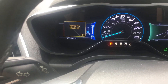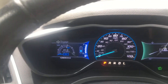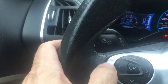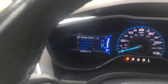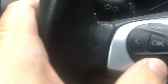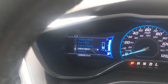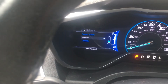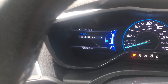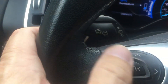You're going to hit OK here on your menu — it'll go away. Then you're going to hit the left arrow button, which will bring up another menu. Go down to Settings, hit OK on Settings, then hit OK on Vehicle. And then you'll see it says Tire Mobility Kit — hit OK on that again.